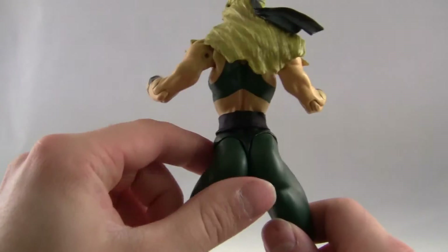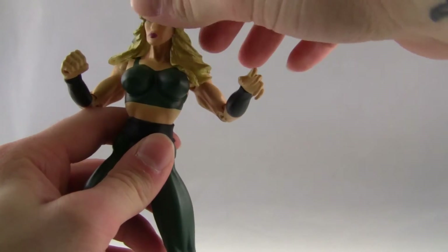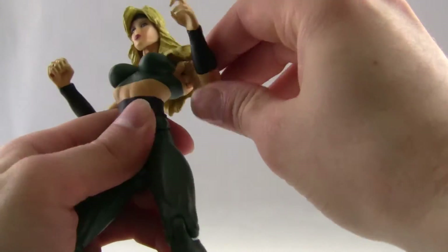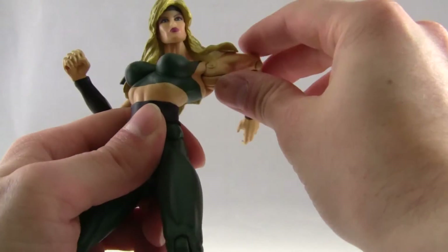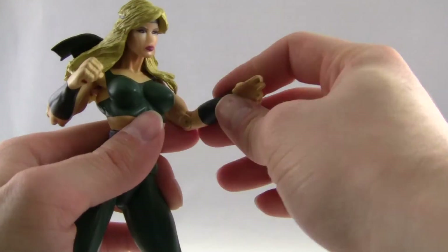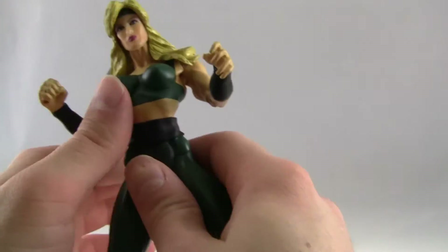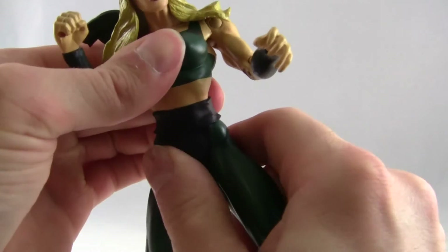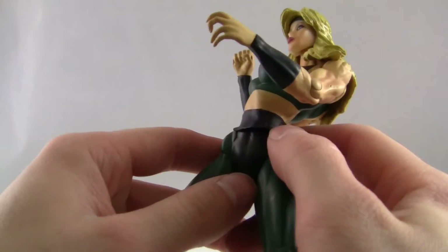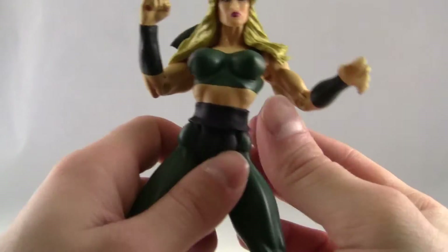Going over her articulation, it's actually very, very nice. You got a nice — the head's basically on a ball, but you can't really look up and down at all; it's more just a side-to-side type motion. You get a 360 motion at the upper arm, even though the hair kind of gets in the way a little bit. You got a hinge at the elbow, and then the wrists are on rotating balls, so that's nice. You got some waist articulation — you can go ahead and twist the waist. There's a little bit of rubber from this band around her waist that is kind of limiting the articulation just a little bit.